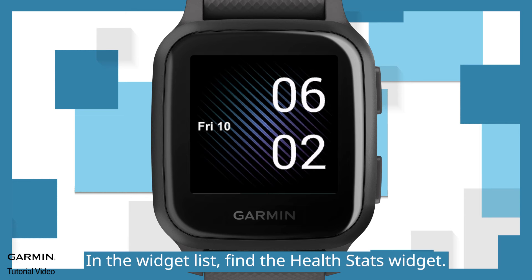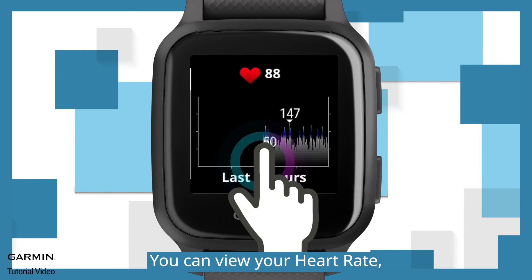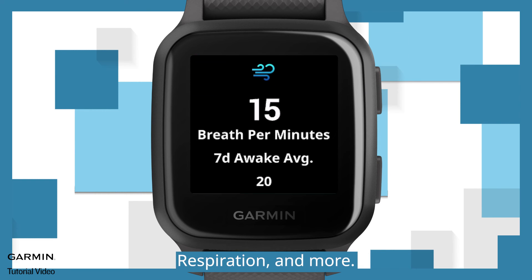In the widget list, find the Health Stats widget. You can view your heart rate, stress level, body battery, respiration, and more.